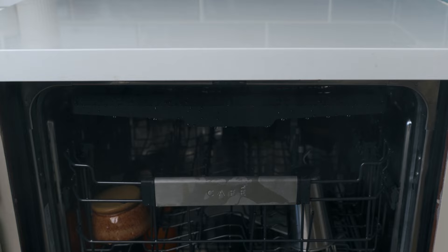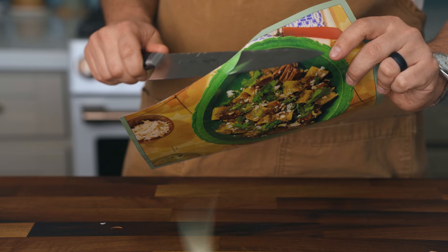So yeah, it's still mighty sharp, but this blade has a significant amount of carbon in the metal, and for the same reasons you wouldn't place a carbon steel pan in the dishwasher, you wouldn't want to do it to a carbon-rich steel knife.